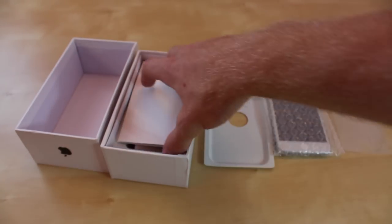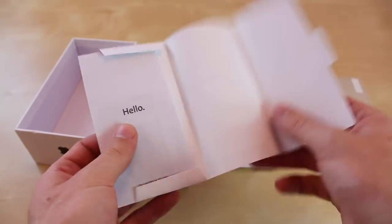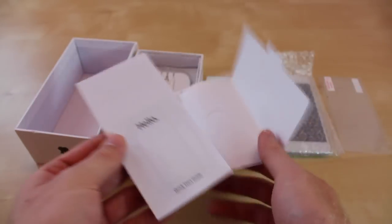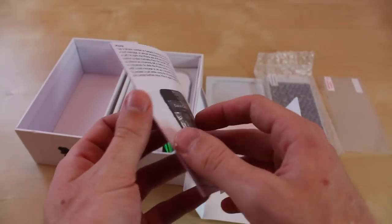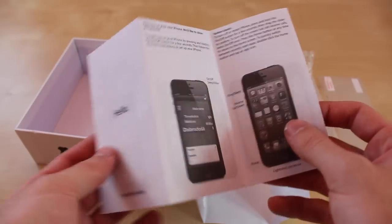Keep looking at what you get — you get a little manual guide and it just says hello. You can tell it's really flimsy paper, unlike the real iPhones, and you don't have any stickers, unfortunately — just a welcome guide. It's in black and white and it just tells you about iCloud, Maps, Safari and all that.